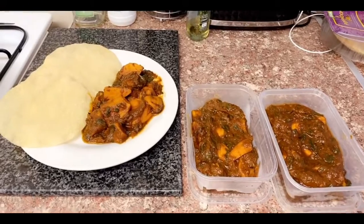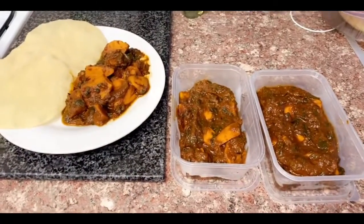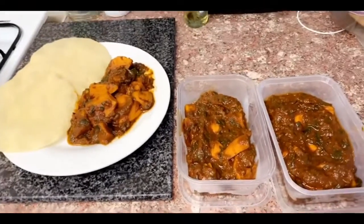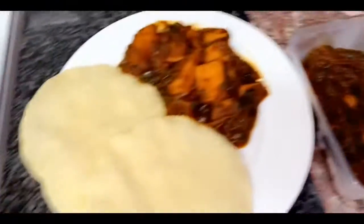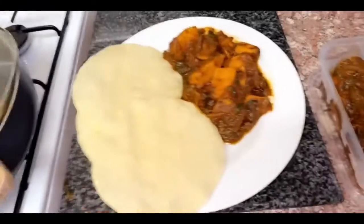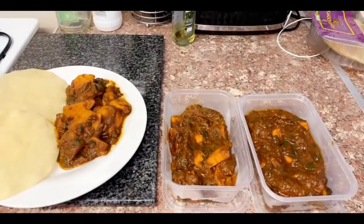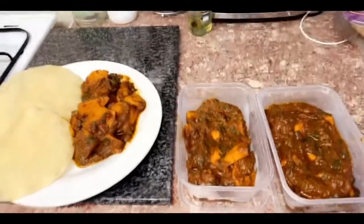This is the end result of my curry — it looks amazing and it serves three. Thank you for watching, I really appreciate it. Thank you for the support and the encouragement. Stay tuned for more videos.